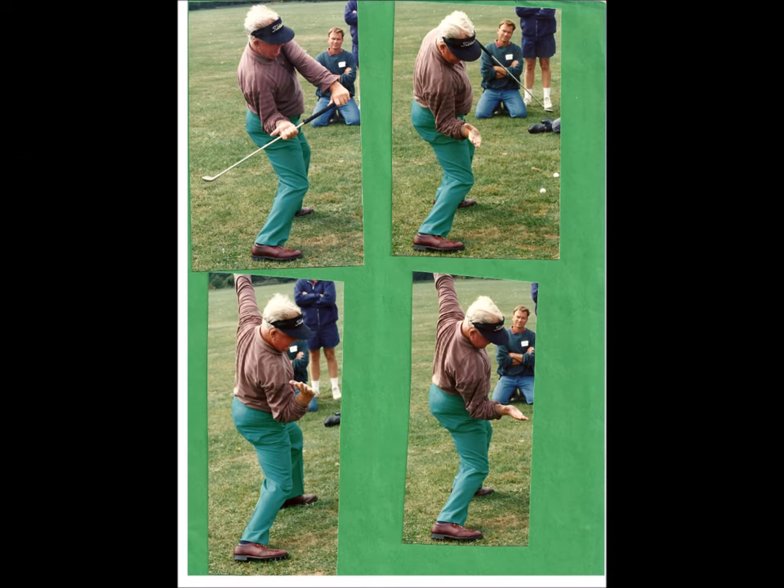Moe started the downstroke with what he called buckle, sit, and slide. He said he practiced this movement for an hour a day for two years when he started learning golf. Buckle is the moving of his right arm backward and downward with his right palm facing the sky. Sit and slide is moving into his knees with the left knee moving directly over his left big toe. When he sat down at the first move in his downstroke, his body automatically shifted to the left — this was his sit and slide sensation.